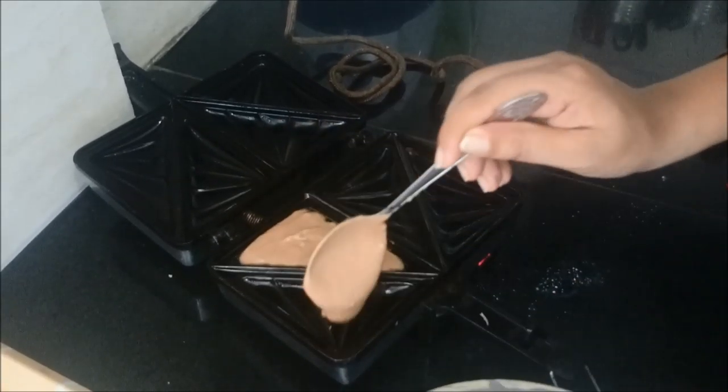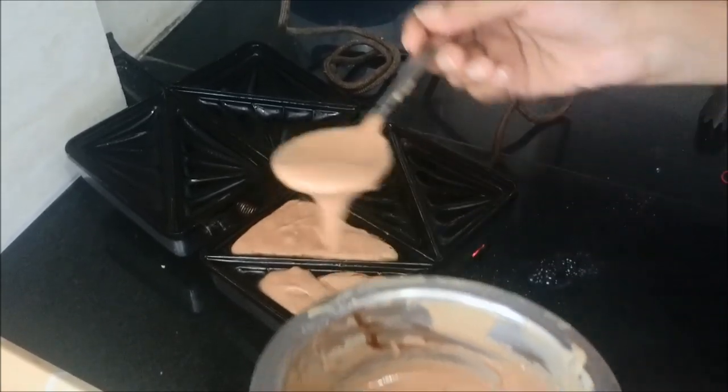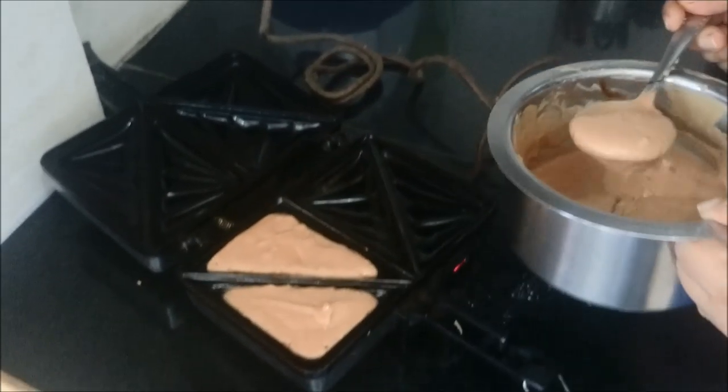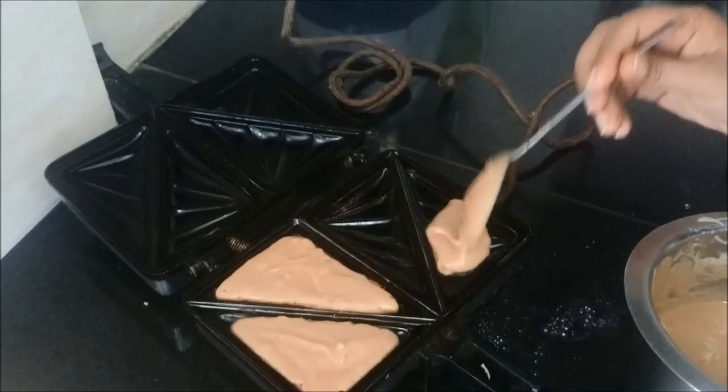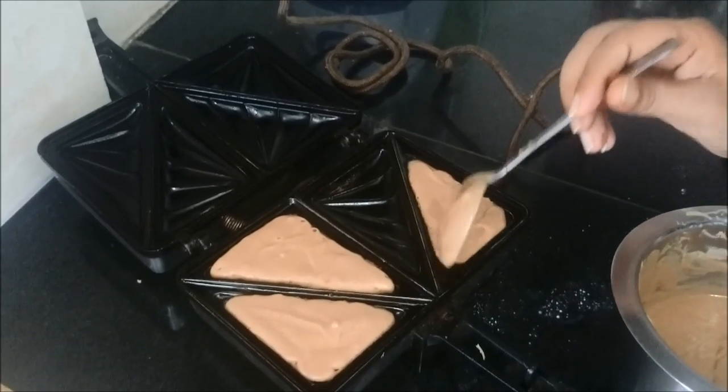We will now pour our cake mixture into the grooves of the sandwich maker like this. And similarly we will pour the complete mixture in all the 4 grooves. You will get the shape of the sandwich.